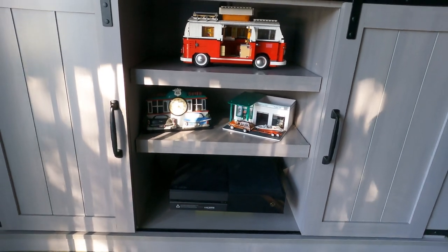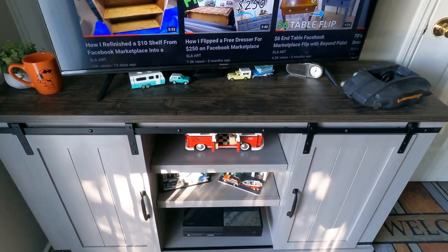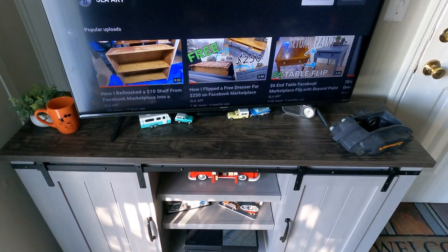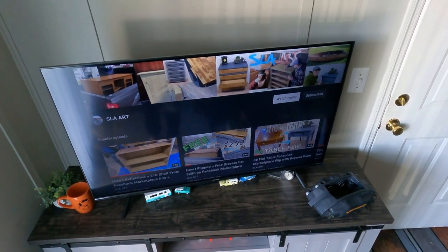You can probably tell my living situation just by the things that I have put on the TV stand. I live alone and I have just a bunch of car stuff on it, but I can't tell you how excited I was to decorate this thing once I got it into the spot I wanted.